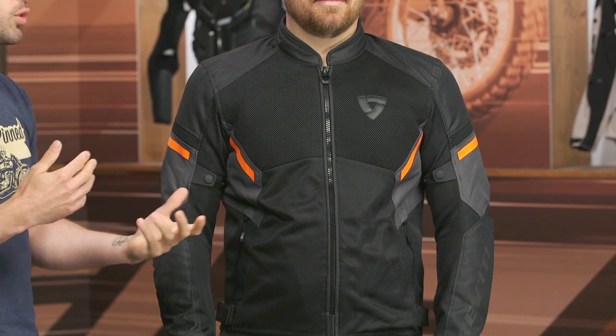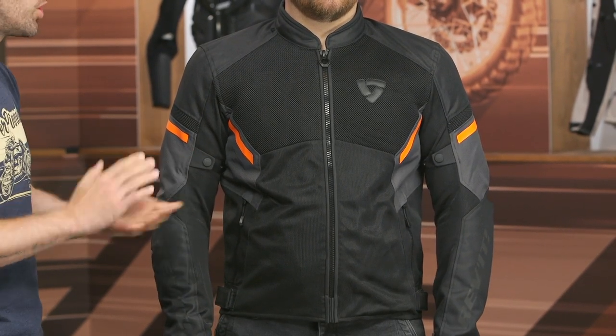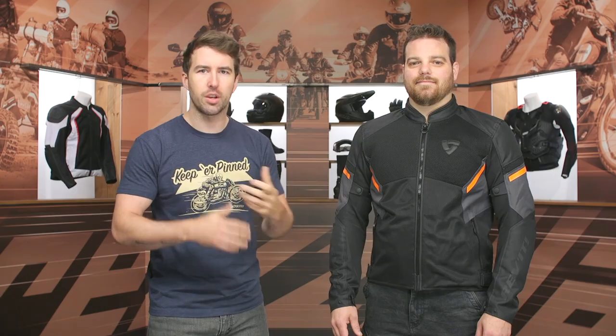It's only up about $10 from the previous model, the GTR Air 2, that came out back in 2018. If you like the GTR Air 2, this is going to be a great option for you as well. It's really just more of a facelift, not dramatically changed. We do have some new materials like the 3D mesh at the chest and some 300 denier poly hexagonal pattern materials, but again it's more of a facelift — if you like the DNA of the GTR 2, you're going to be very well pleased with this one.